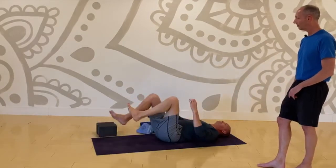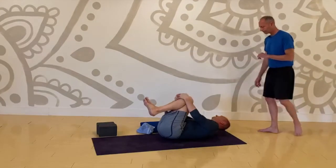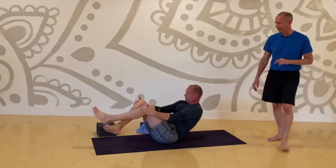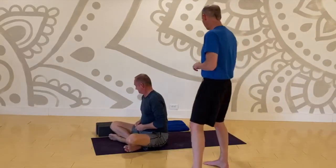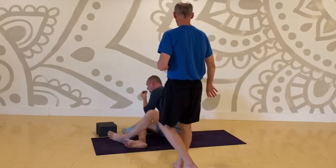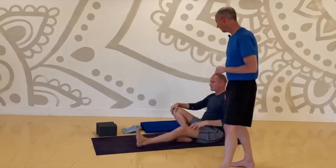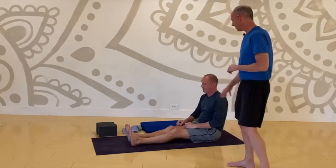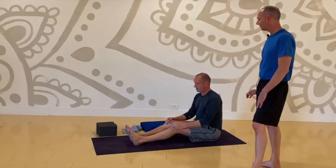Both knees to chest, hug them in. Rock side to side, forward and back. Come up into a sit — seated pose. Maybe move yourself a little bit toward the back edge of your mat. Legs straight out ahead, bend your knees a bit. You're going to come into a seated staff pose.